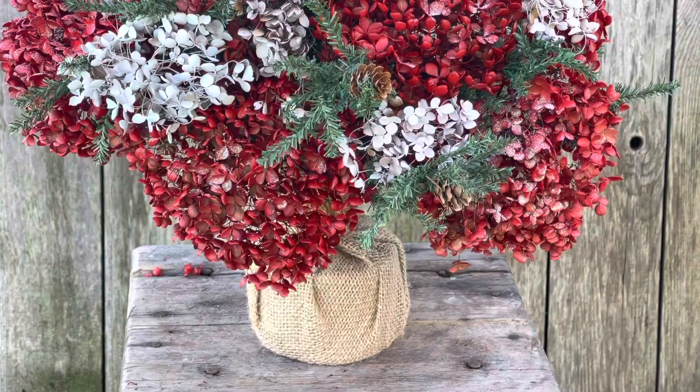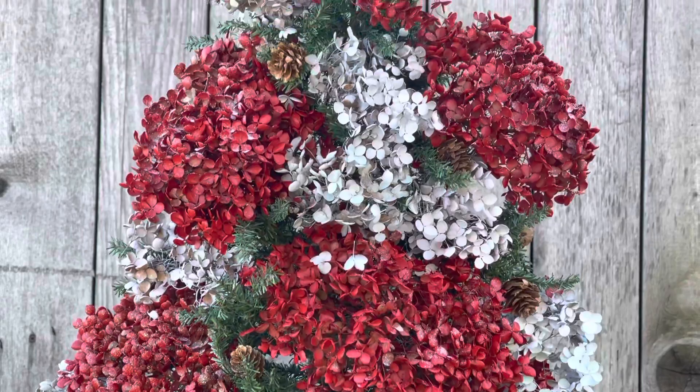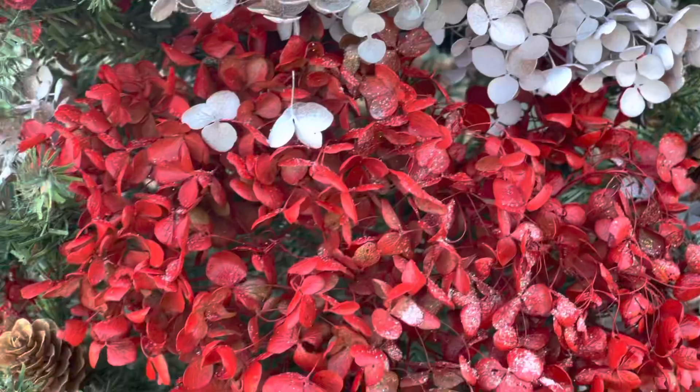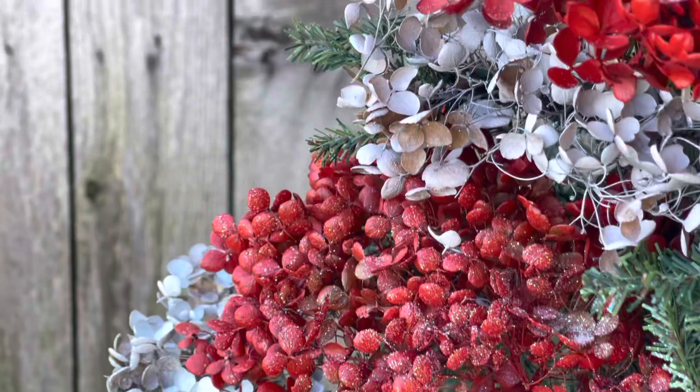Here's one of the ways I use these red and white hydrangeas — I made a faux Christmas tree, complete with glitter on all those hydrangeas. You can use these in your pots, you can use them in your house, and when you're done they're easily thrown away.